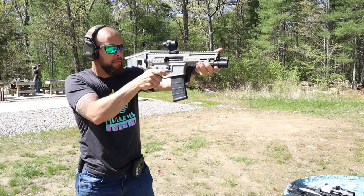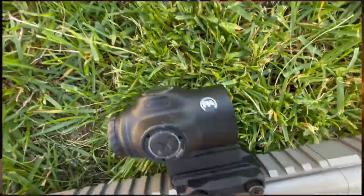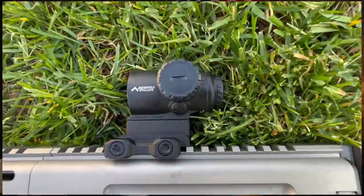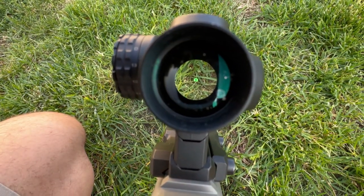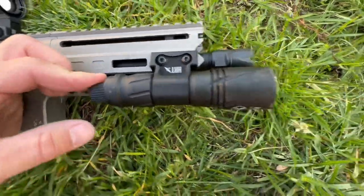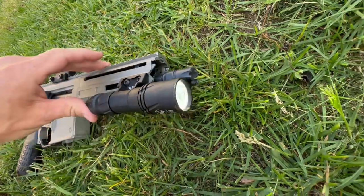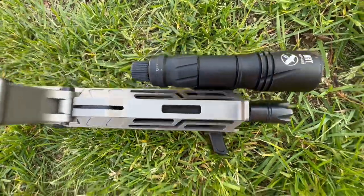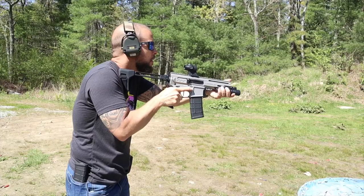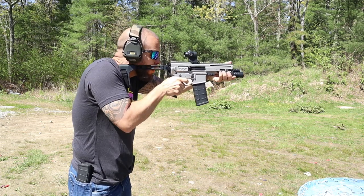One heads-up: accessorizing really small guns can be difficult — figuring out lights, lasers, and optics is harder on a compact platform. I went with the Primary Arms Cyclops prism optic — bulletproof, end-of-the-world proof, etched reticle so dead batteries don't matter. For a light, I went with an HRT AWLS — super small with a built-in mount and a joystick on the back that works great on small rifles. This gun really needs a single-point sling if you're going to get one.